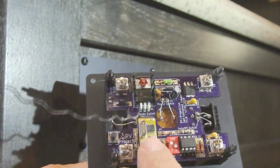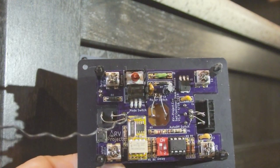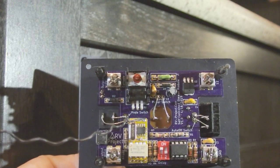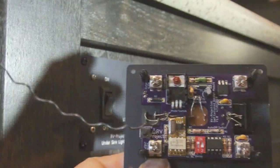We also have a remote control receiver. If you watch some of my videos, you know I'm adding a lot of that to this RV — but you don't have to add the remote control, that's kind of an optional thing.